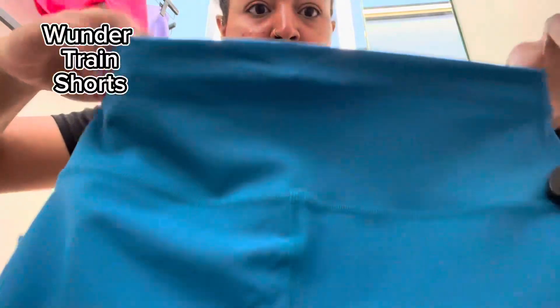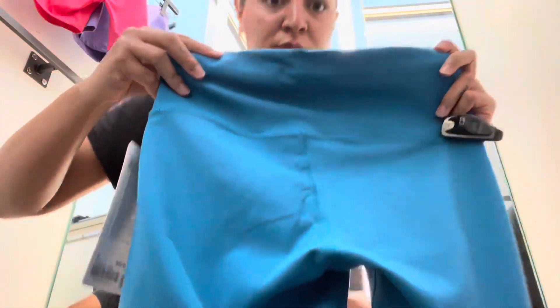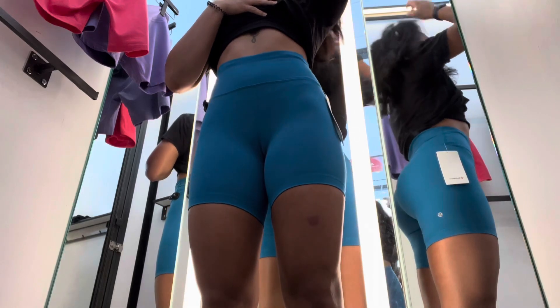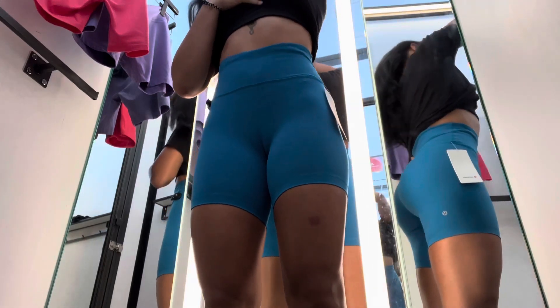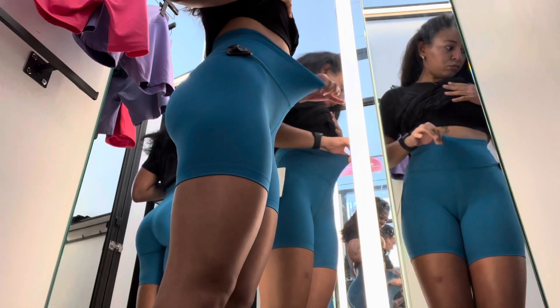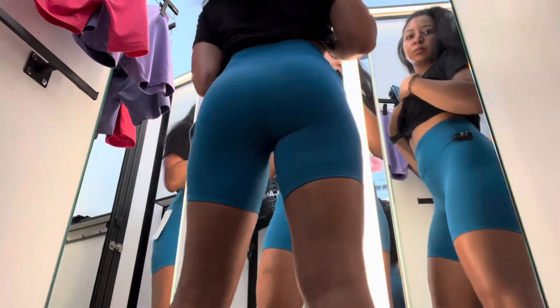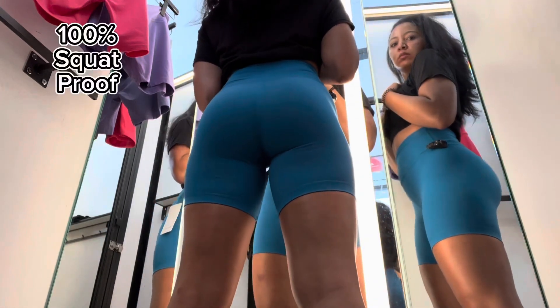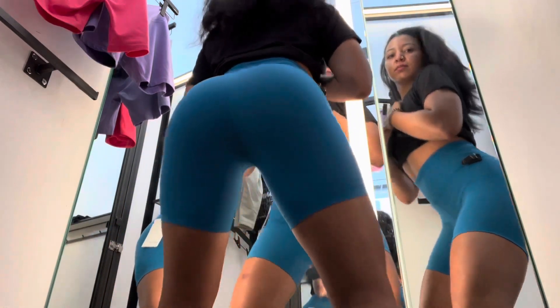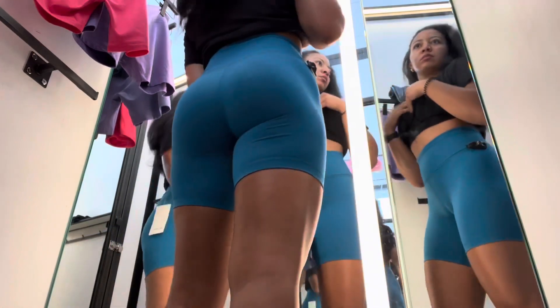Then we've got the Wonder Unders. I've heard a lot of good things about them. These were definitely more compression-y — love this color, though. I want to be a Wonder Under girlie so bad. You can't see the lines really in the front, which is great, and they do pass the squat test — you cannot see through them. The lines are actually really good. Just a little more compression-y than I might like, but if you're looking for compression at Lulu, I definitely recommend the Wonder Unders. They are squat-proof. I love this Malibu-y color.